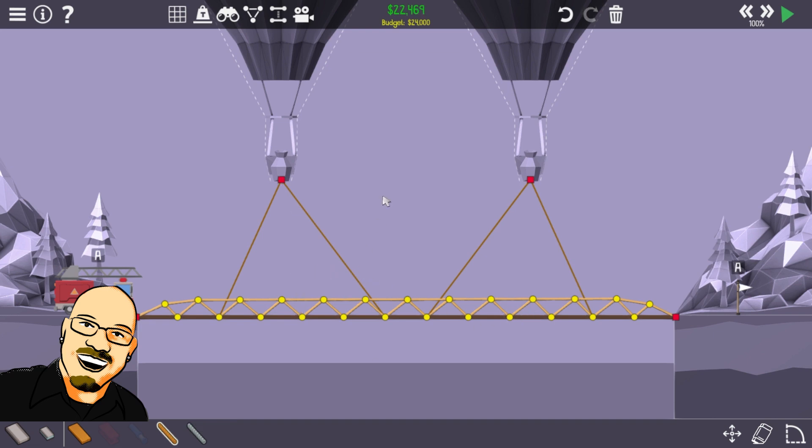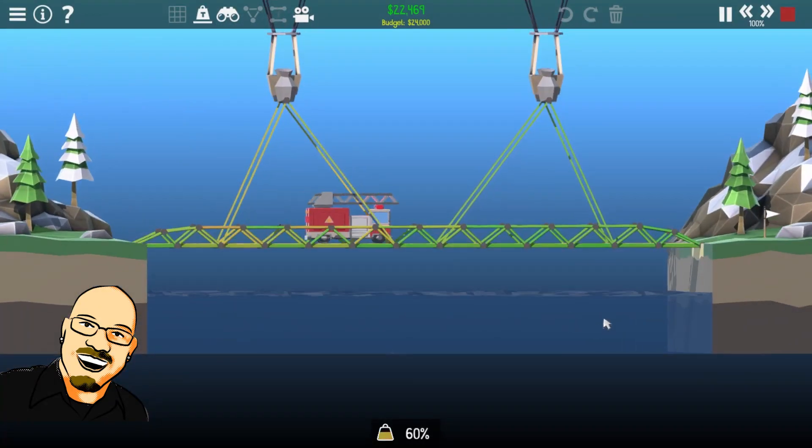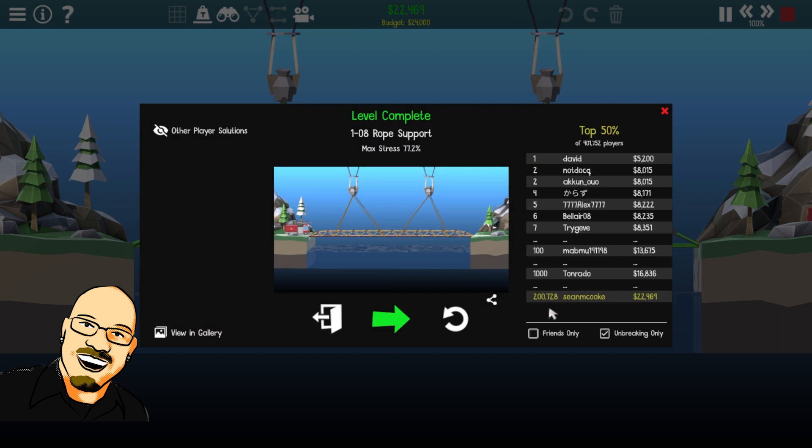That means we can probably just do this. That rope is real expensive. So if it works on the right side, it should work on the left, right? Definitely peaking much higher, but peaking at 76%. Alright, much better. Cool, top 50%. I'll take that. Just cut a rope.